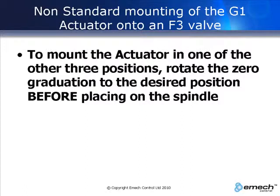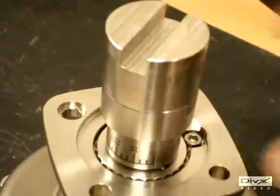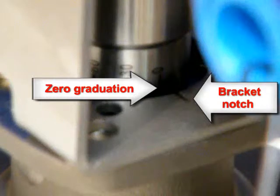Place the center coupling on the graduated coupling. Place the actuator on the valve, making sure the zero on the graduated coupling aligns with the notch on the actuator bracket. Insert the four bolts into the bracket and tighten up the nuts.